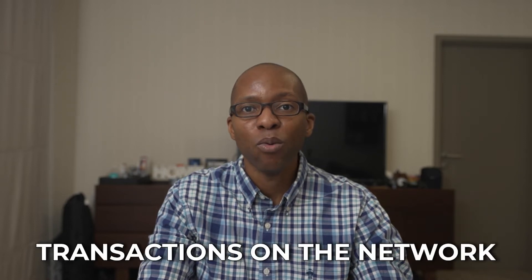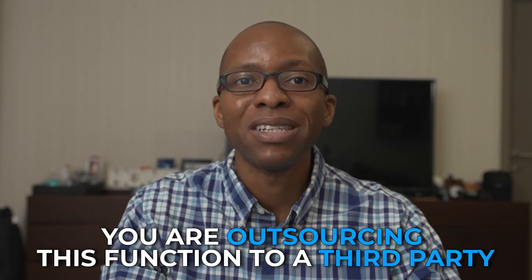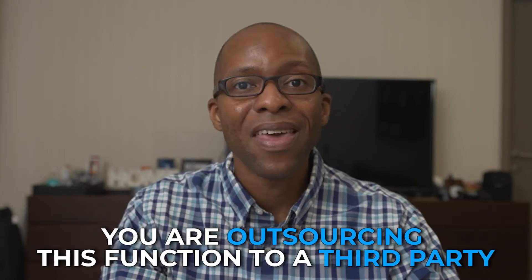This will just be an unboxing, and I will go into the setup and things that you can do with the node in a future video. The most important thing you need to know about a Bitcoin node is that you can use it to verify transactions on the network for yourself. If you're not running your own node, you're outsourcing this function to a third party. Having a node allows you as a member of the Bitcoin community to directly participate in securing the network and your sats.